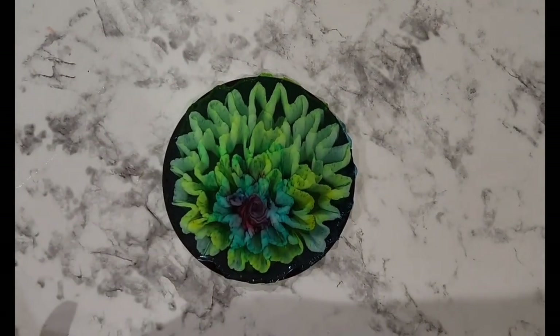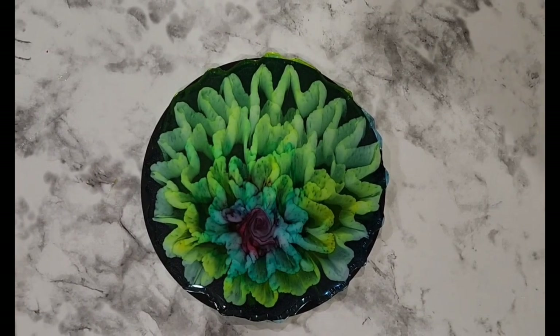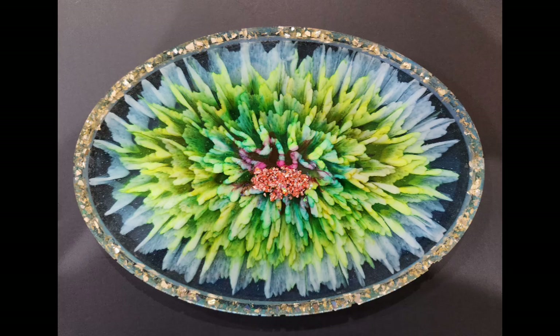I'm happy with these 3D blooms. Thank you so much for watching.